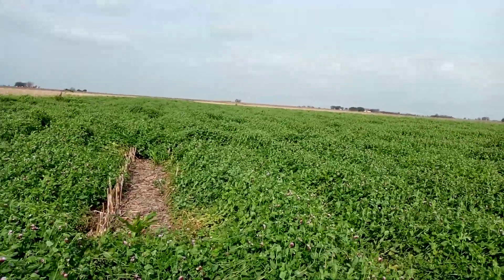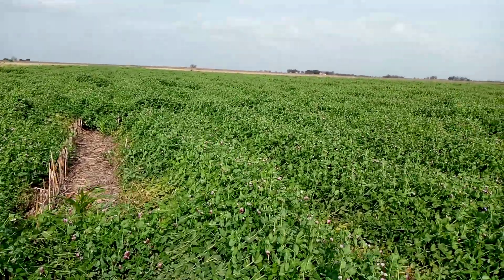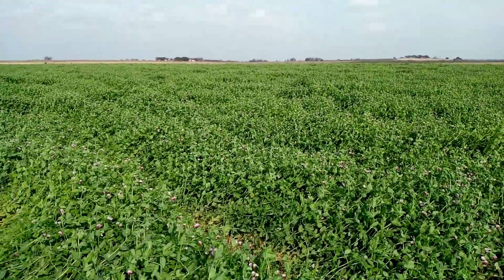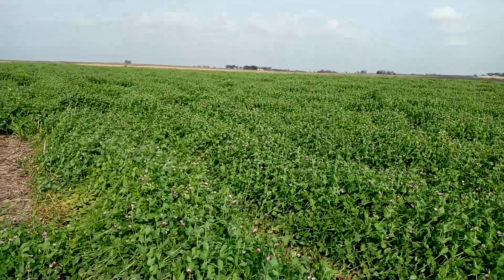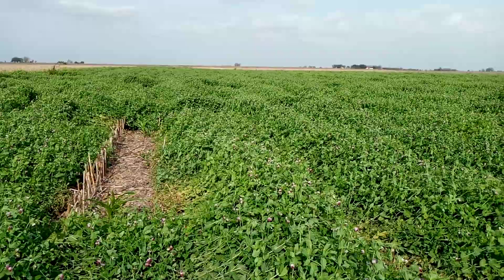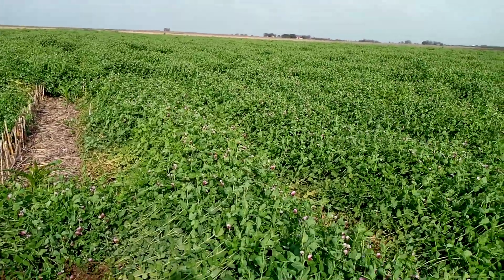That's the other variable I don't know — how to plant through this crop — which is why I terminated part of it early. We'll see if it's easier to plant through with an early termination versus what I think is a worst-case year where we get a late freeze to terminate it. So we'll see which one is easier to plant through.